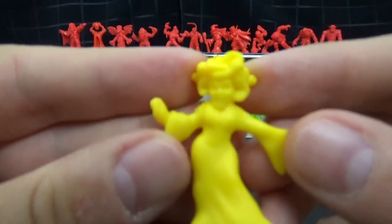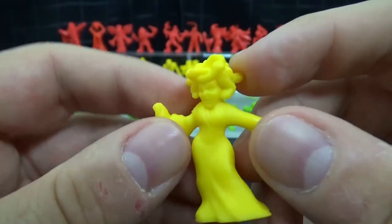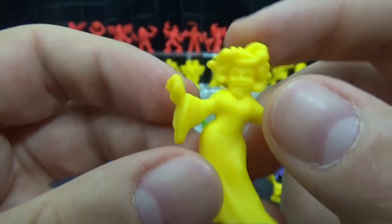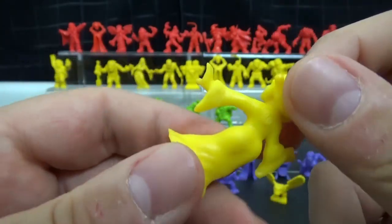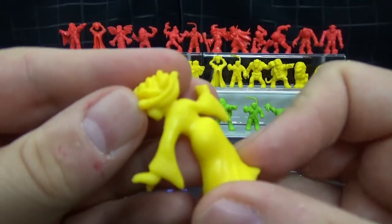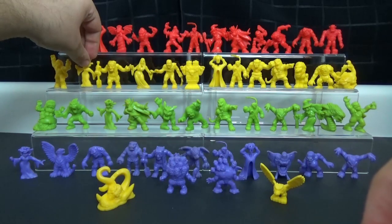Then we move on to Medusa, who is not a snake-bodied Medusa. Medusa from Greek mythology — you've got her snake hair. Usually Medusa is portrayed with a snake tail, but I guess they went for a more humanoid version. She's got a booty on her. Just don't look — you can stare at her booty, but don't stare into her eyes. That would be bad.